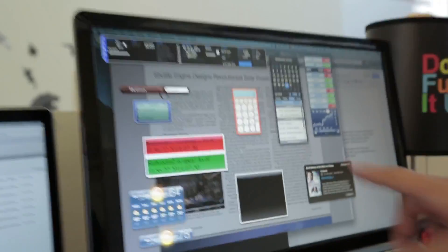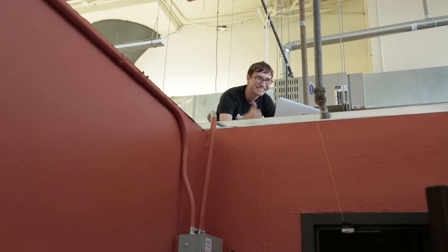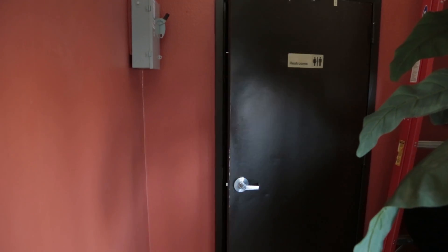Hey Trace, what do you think of bathroomstatus.com? 'I think it's awesome — I even put it on my dashboard.' Currently bathroom one is closed. We also have some massive signal lights now! People are really into this project — about 10 people have come up saying it's the best thing they've ever seen. It's because people hate waiting for the bathroom when they could be finishing a script, making calls, or doing anything else.